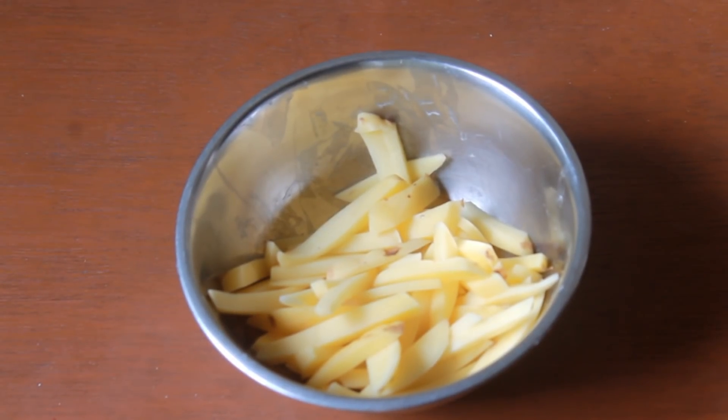Hi guys, today I am going to show you how to make honey chili potatoes in an air fryer. I am using Glen air fryer to make this recipe.